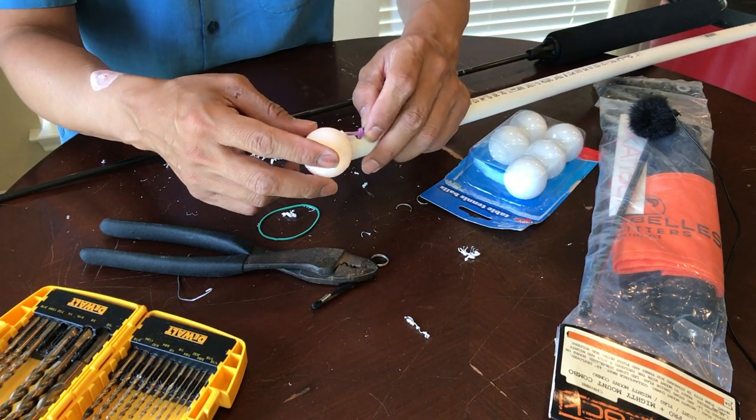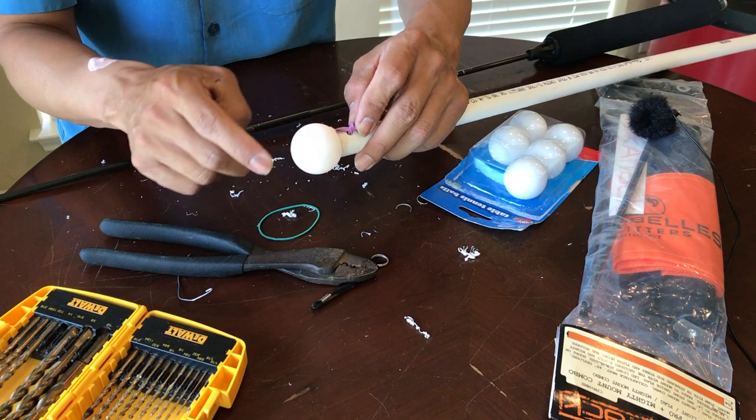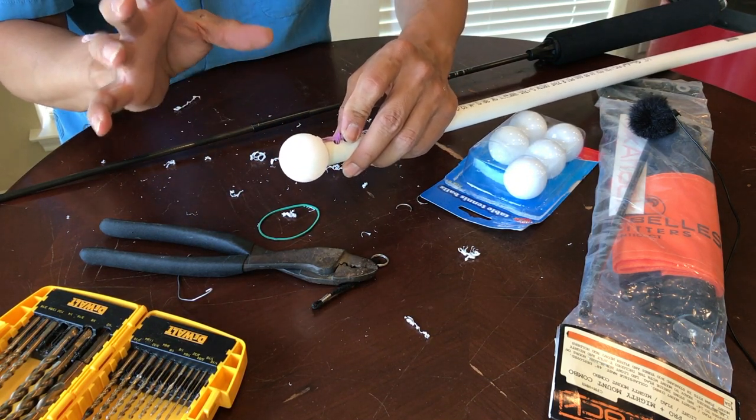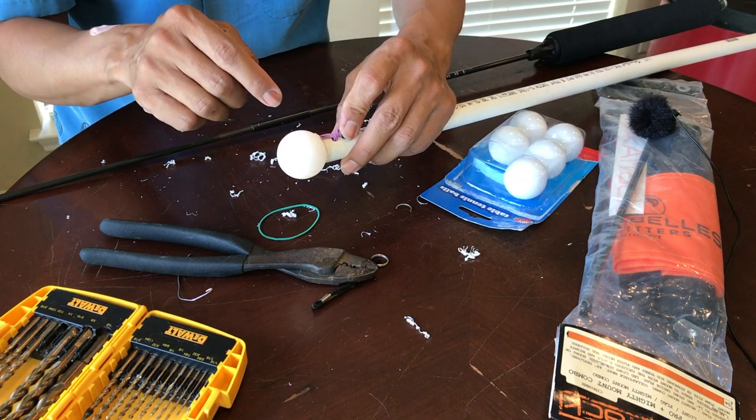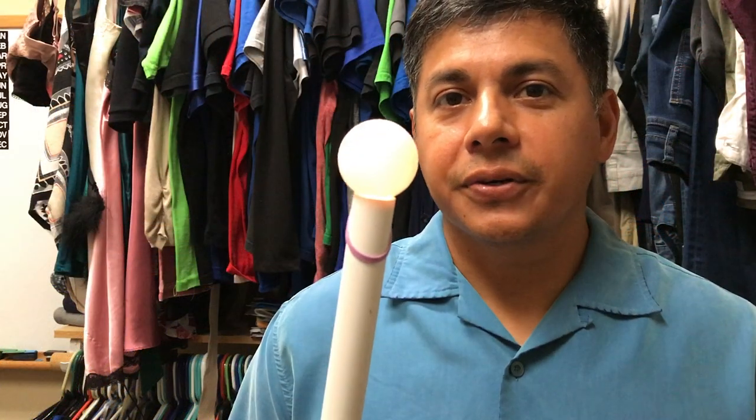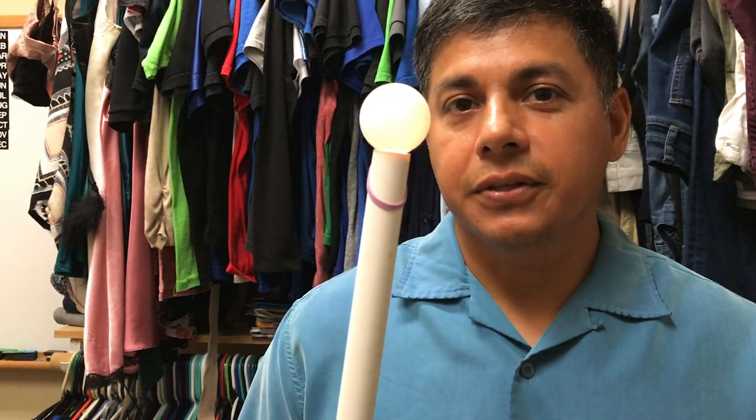Now if it were dark in here, you would be able to see how bright this lights up, and it is really, really good. Let's go to the closet where it's completely dark and I'll show you exactly how bright this thing is. Let's turn the light off and you can get an idea of what this thing looks like in action. This thing is plenty bright whenever you're out there on the water and there's really no lights around. It's just as bright as that Visicarbon Pro.